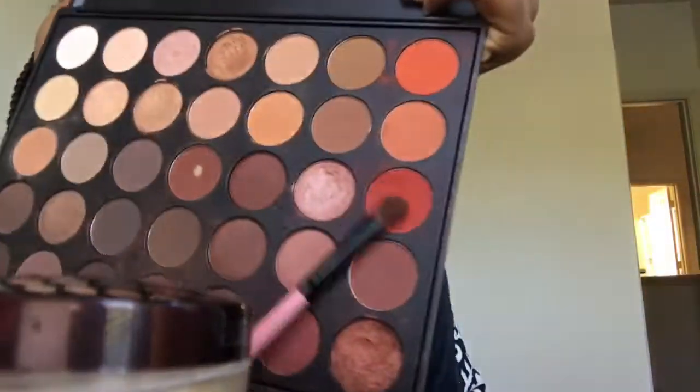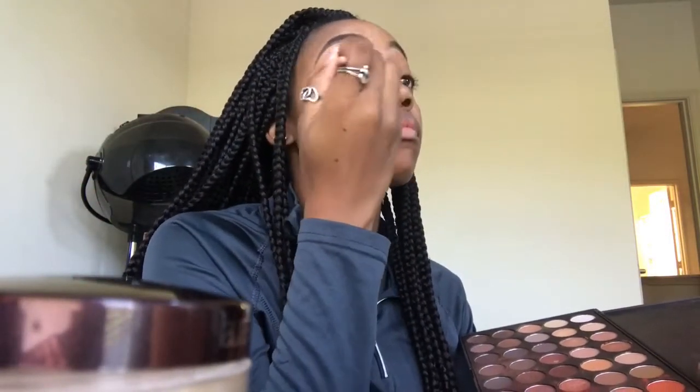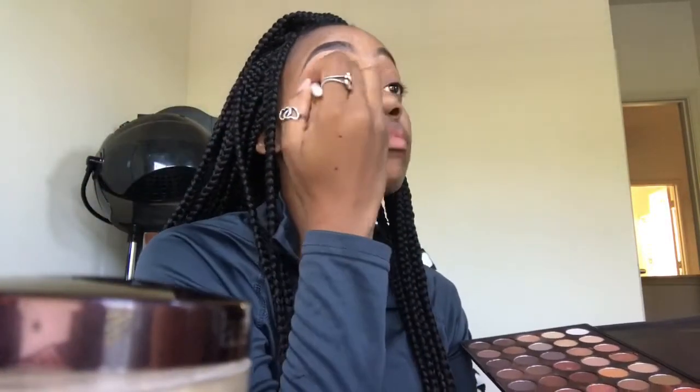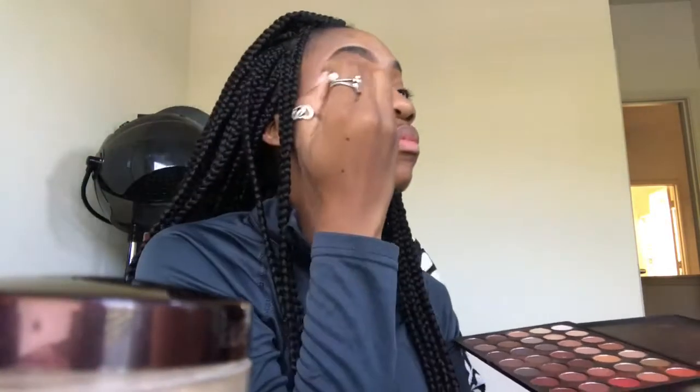Excuse the background — I just moved, things aren't in place yet. Now I'm using the Morphe 350 palette, taking this really pretty spicy, caliente red. I'm getting right in that crease, adding definition, really defining it, and blending those two pretty colors together.